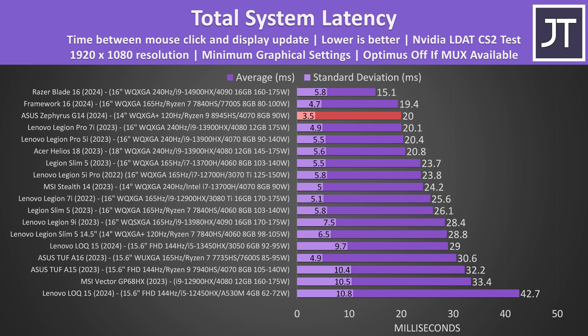The total system latency is the amount of time between a mouse click and when a gunshot fires on screen in Counter Strike 2. The fast OLED screen contributes to it getting such a fast result here, but that said other laptops without OLED are quite close.